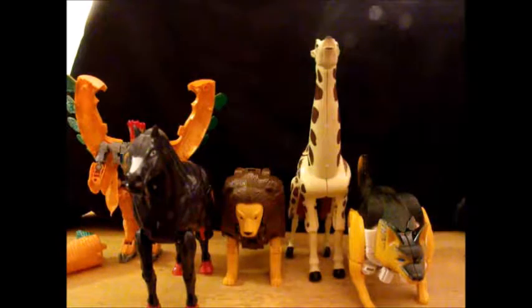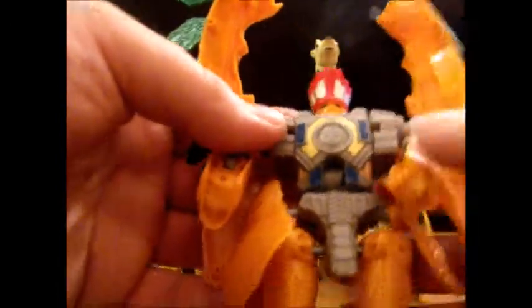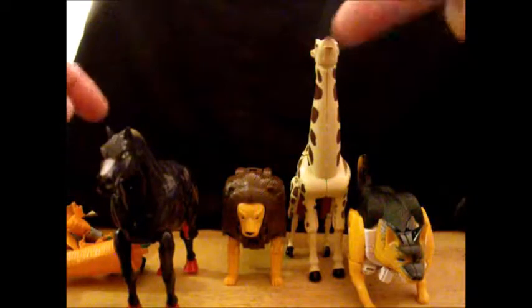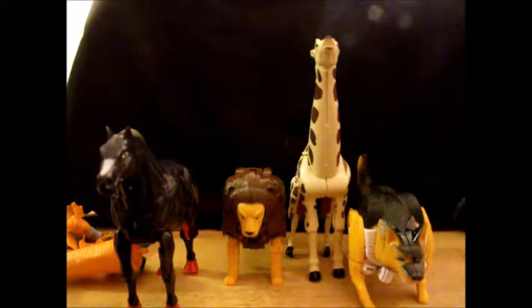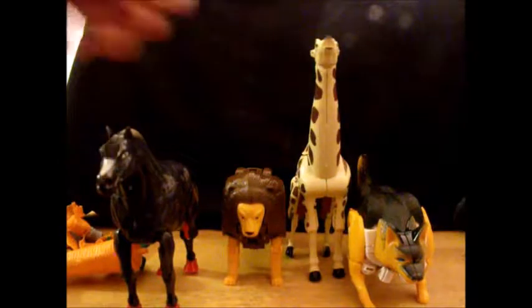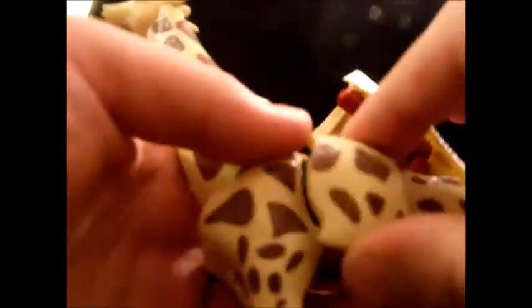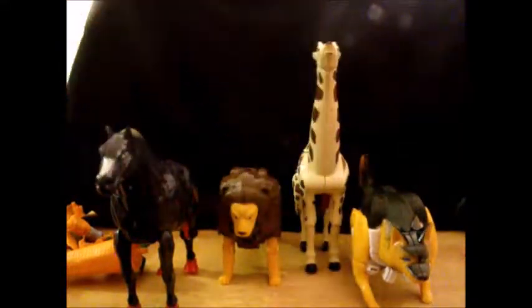Beast modes are actually surprisingly not bad — except for one guy. It turns out Mock Kick also has a waist joint for transformation that I failed to notice. Torture Rack actually has what I'll call a Maximal symbol, but it doesn't have any real detail. Four out of five are actually surprisingly not terrible.